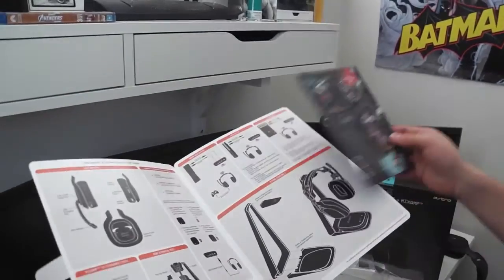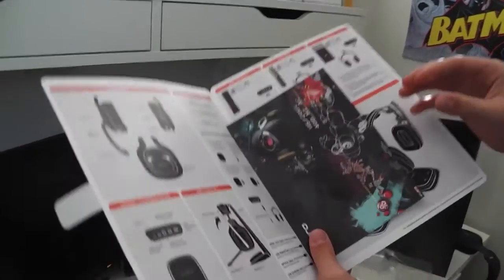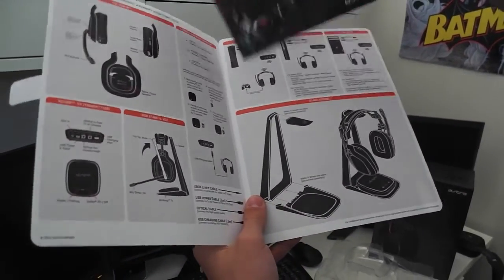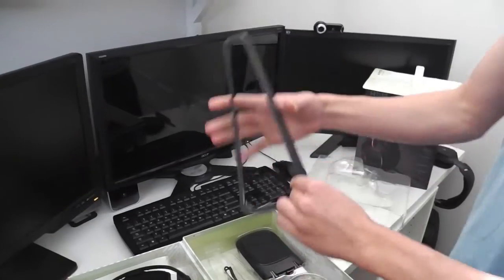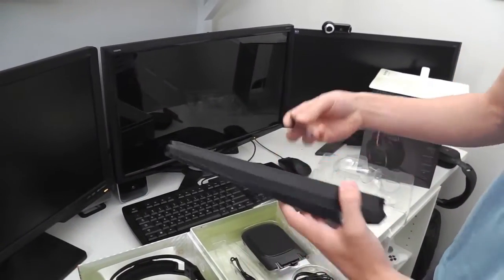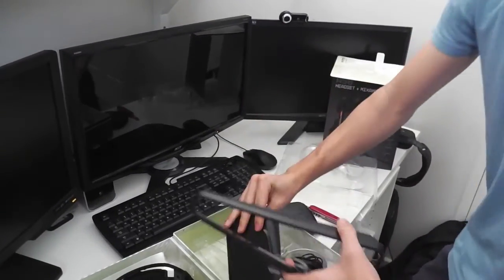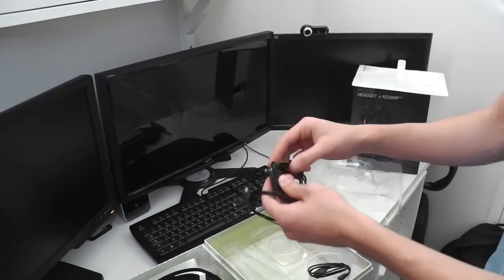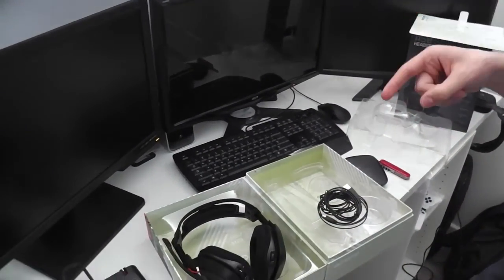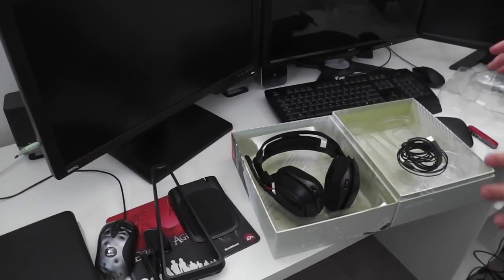Next we have a little quick start guide with a stand — it shows you everything, how everything works. It's got a little bit of Astro branding. It shows you with the 360 controller, how it plugs into the headset, and the PS3 setup — basically useful stuff. And next we have the stand — awesome, that's a good part. Then we have the mini USB cable, the bottom of the stand, optical cables, and just all the cables basically. That's pretty much everything.